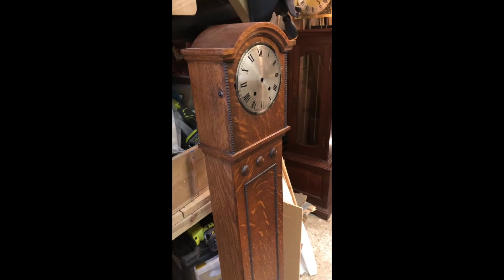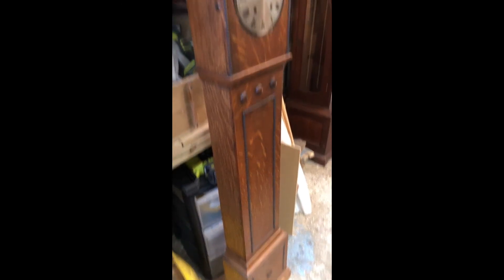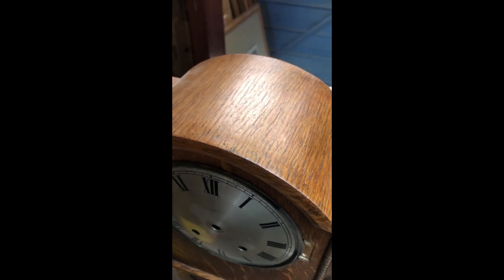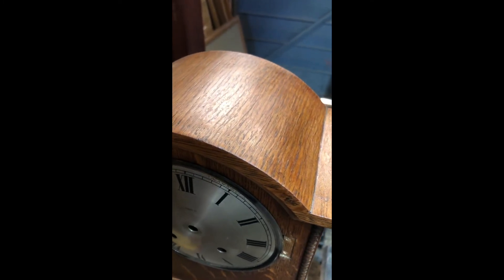I've got a nice oak granddaughter clock case to work on next, so let's see what it looks like. You can certainly see the muck coming off with it. And on the top — before and after. We'll go with that. Thanks, Will — great job.